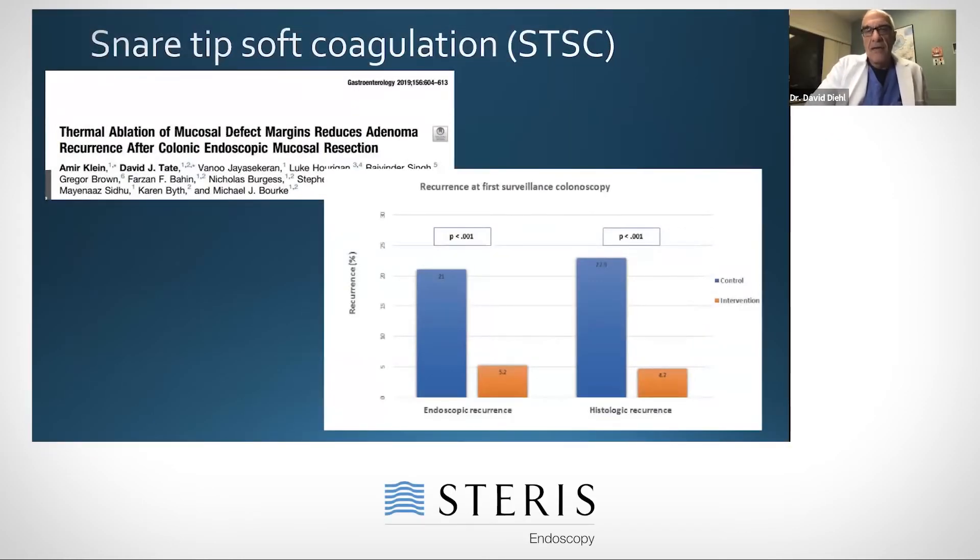Something that's gotten a lot of attention in the last couple years is snare tip soft coagulation, or STSC. This was described in a report from the Sydney group. The problem with piecemeal resection is that when you go back, a certain percentage of the time there will be residual polyp — that's the thing we're trying to avoid. It could be 15% or higher in some cases.